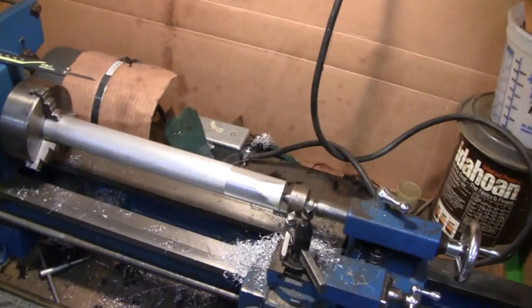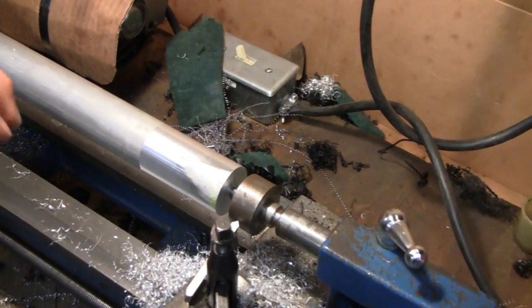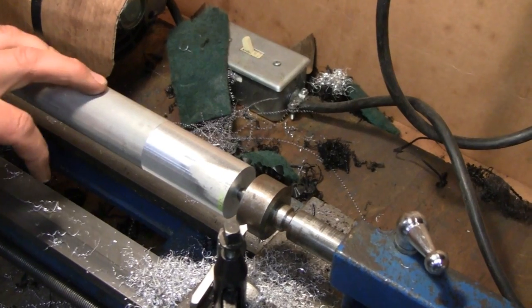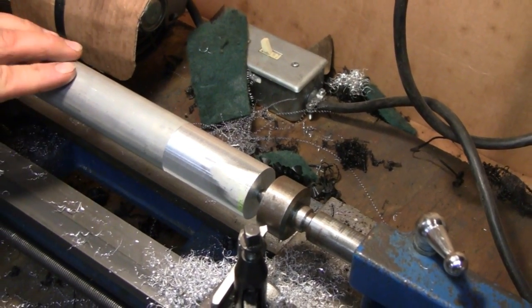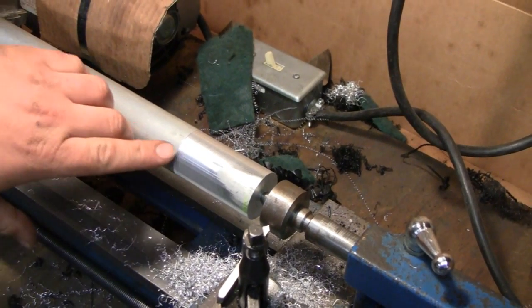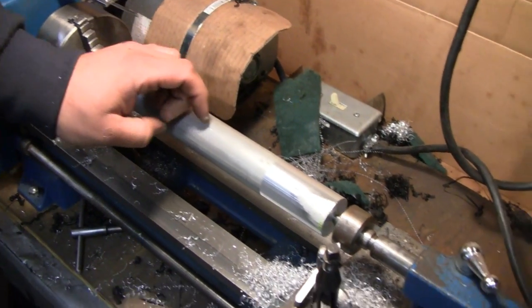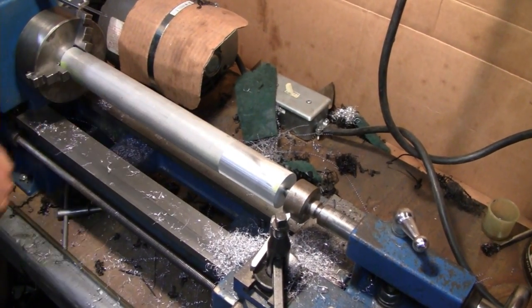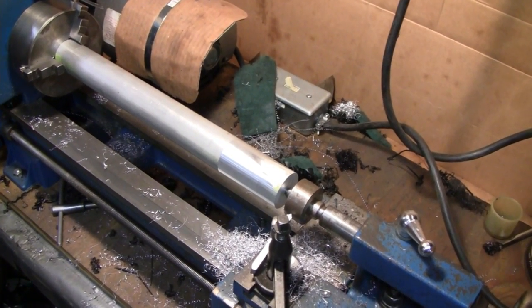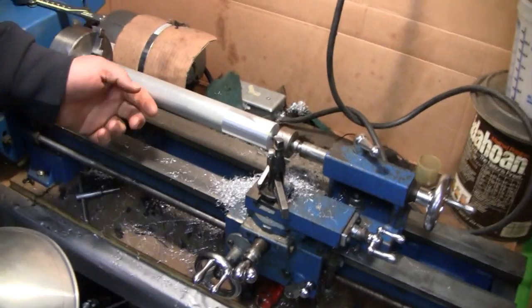Over here on the lathe we've got a big hunk of aluminum. I'm just turning that down to a set diameter for the length I need. I've got to make six bearing carriers for the camshaft bearings — two bearings per shaft, three shafts. I'm just turning it down a certain length. The rough size is one and three-eighths but it's a little oversized, so I just have to turn it down to exactly one and three-eighths. Same concept as the main bearing carriers, just aluminum and smaller.